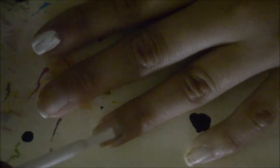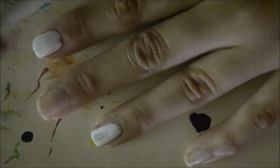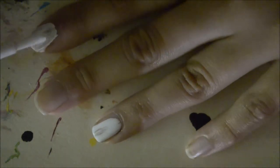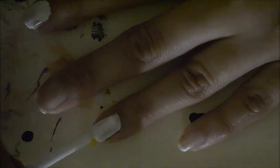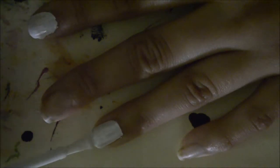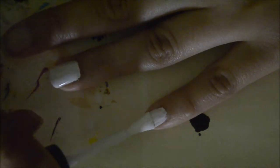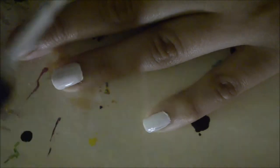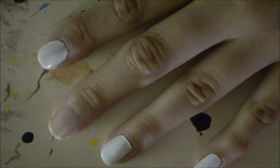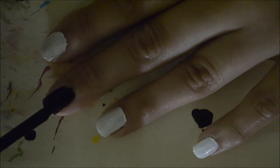Start out by painting your index, ring, and pinky finger white. Paint your middle finger and thumb black.